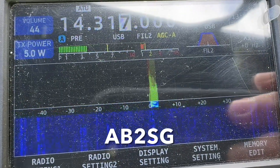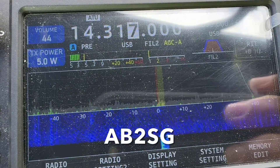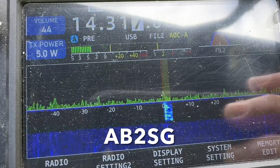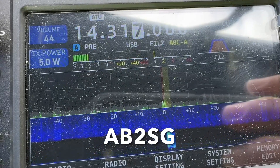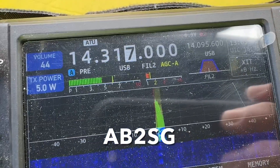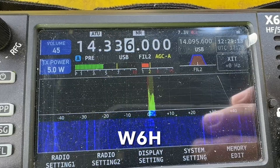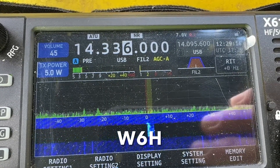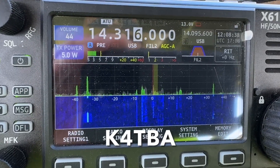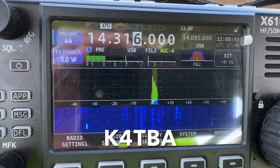Kilo Zero Kilo Lima Bravo — calling CQ. This is Whiskey 6. Kilo Zero Kilo Lima Bravo. [Multiple CQ attempts made with callsign Kilo Zero Kilo Lima Bravo.]